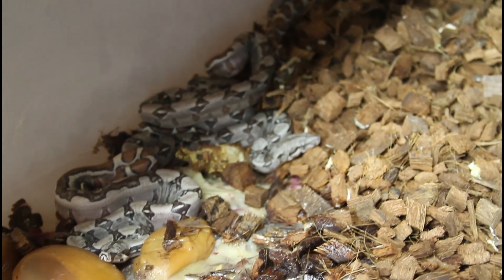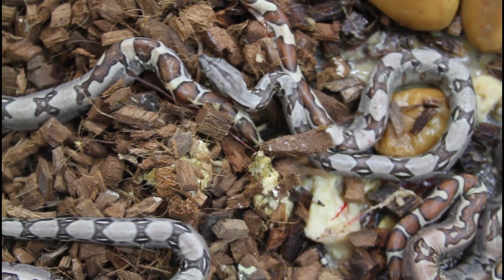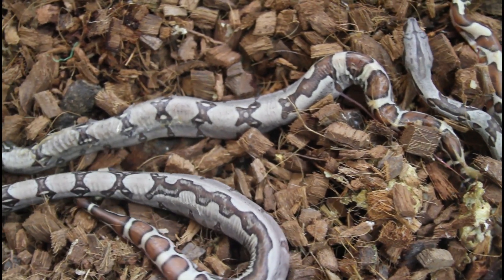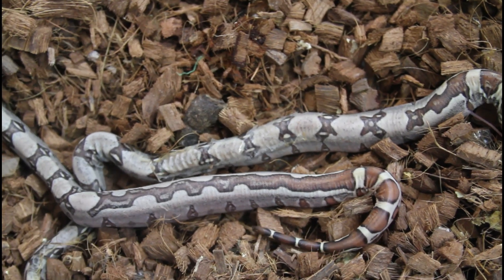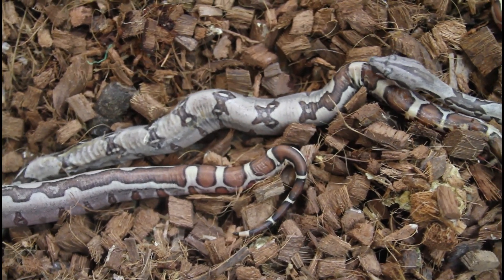I'm just going to turn the camera off and move it around a bit. I actually got the tub down on the floor now — it was the second from the top in the rack, so it made it a little difficult to work with. But I can see better what we have here, and you can definitely see some jungles.